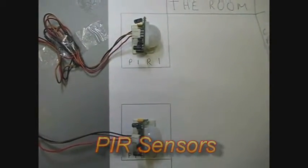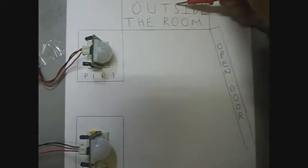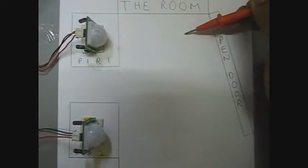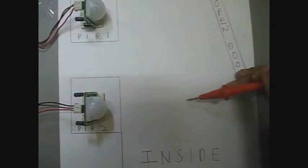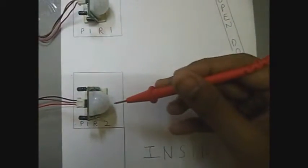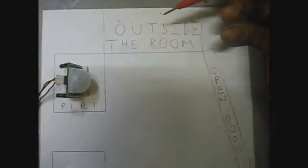These are the PIR sensors which tell the switchboard whether a person is entering or exiting the room. In the symbolic diagram, outside the room is here, this is the open door, and this is the region inside the room. If a person enters the room, the first PIR sensor detects his motion first and the second PIR sensor detects it second, so we know the person is moving inside. If the second PIR sensor detects motion first and then the first, the person is moving outside.